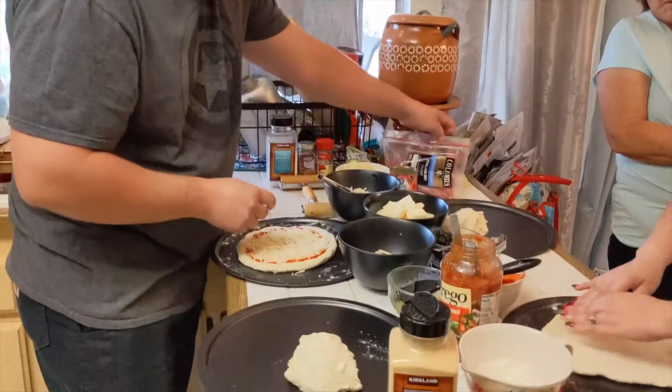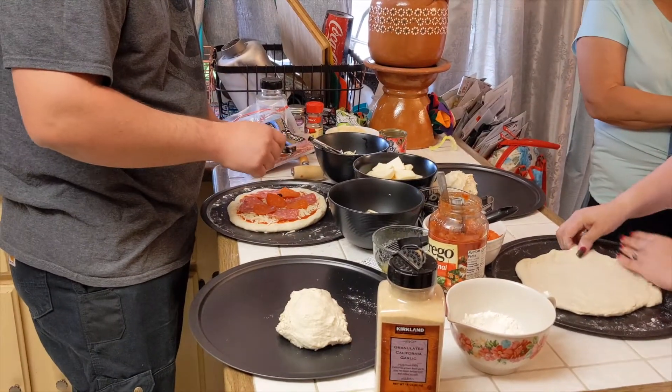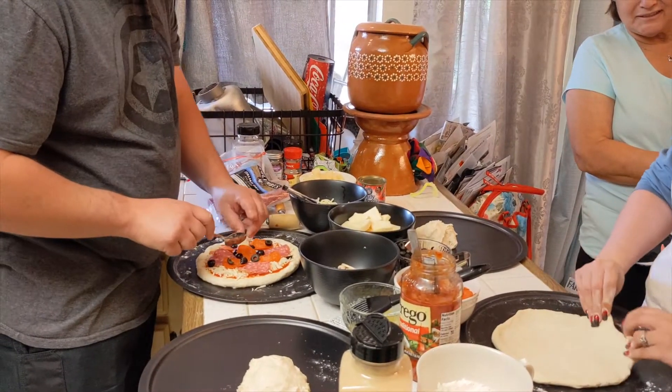Then you put salami, and then pepperoni, olives — and then pineapples. Okay, now you're getting crazy. If you put pineapples on pizza, you're a psychopath. It's true.